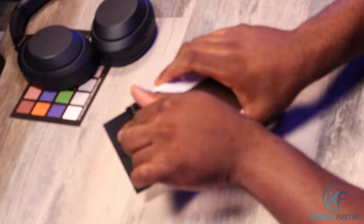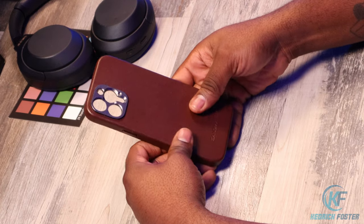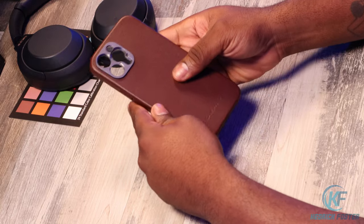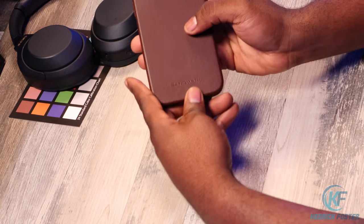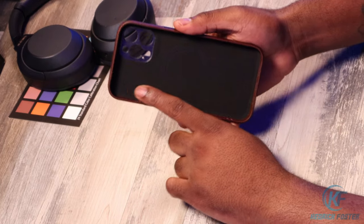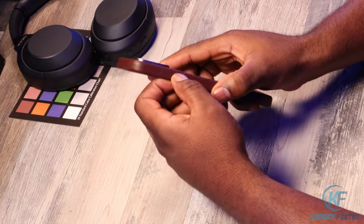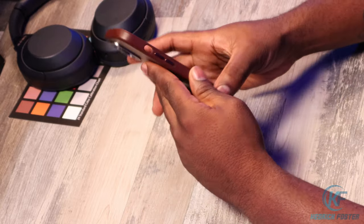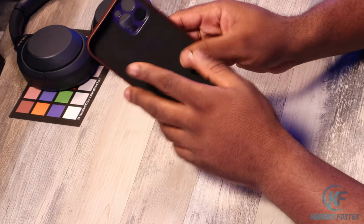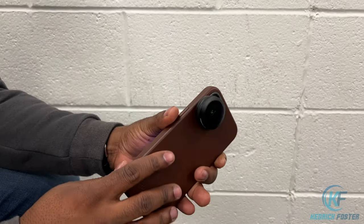Let's get into this premium leather case. You have that premium smooth leather finish on the back, your Sam Mark badge, and on the inside you have your felt — that feels really nice. Of course you've got your cutouts: your button here, your button cutout there, a hole for your switch, and your volume rockers. And then again, you have your metal finish camera bump where the lens screws in.